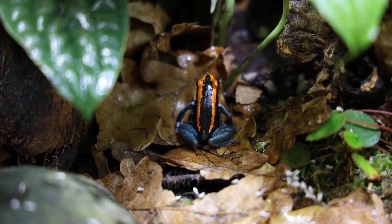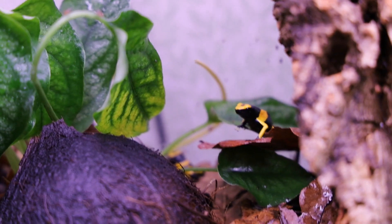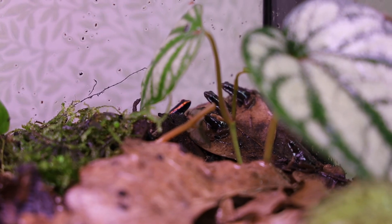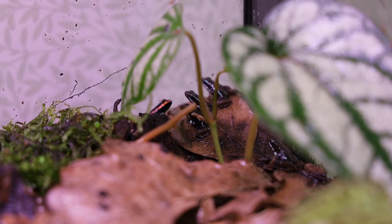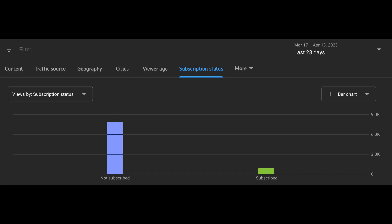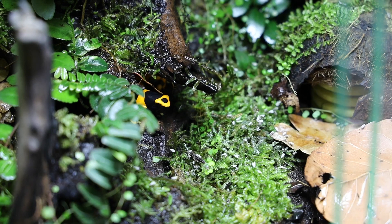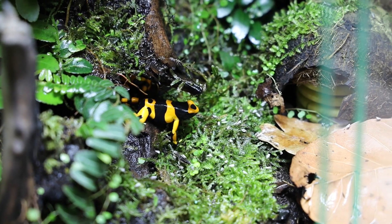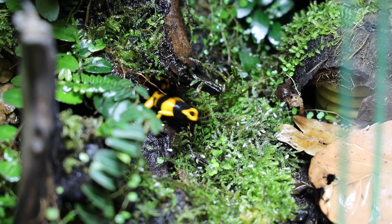Throughout the video I'll be focusing on keeping different dart frog species together long term, but towards the end I will also talk about keeping dart frogs with other animals and about raising froglets of different species together. I want to mention that the comment section is always open, and I've put together a list of problems you can run into while mixing dart frog species, which I'll go through while discussing the possibilities of avoiding and minimizing them.